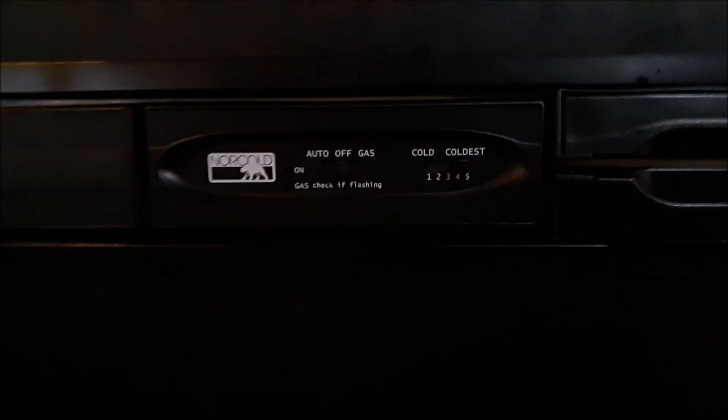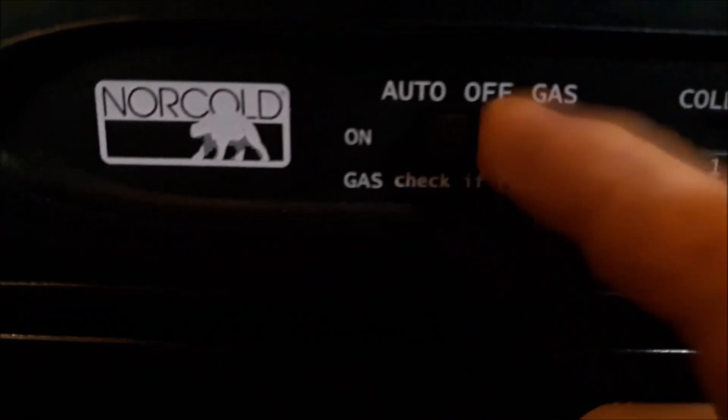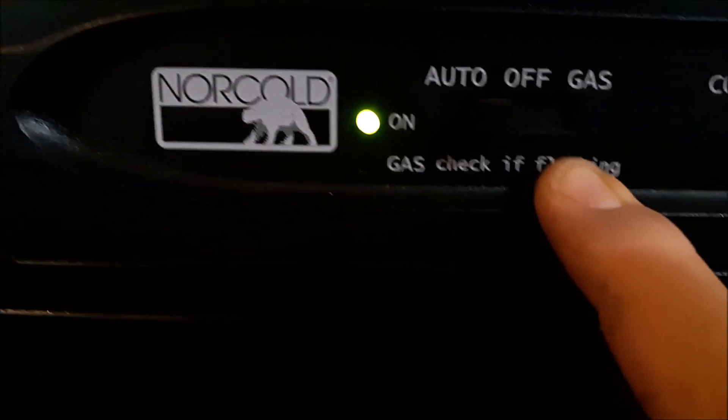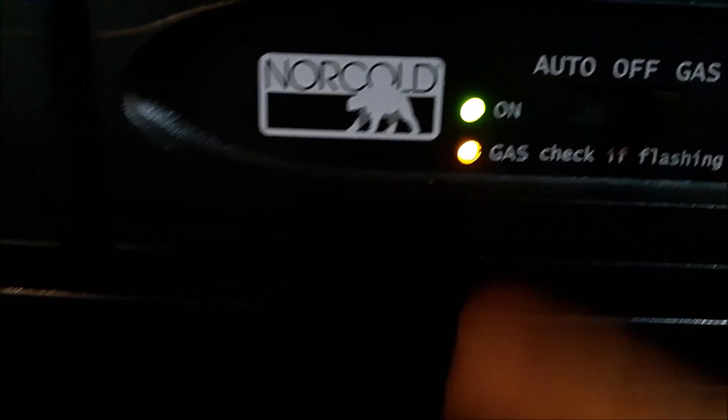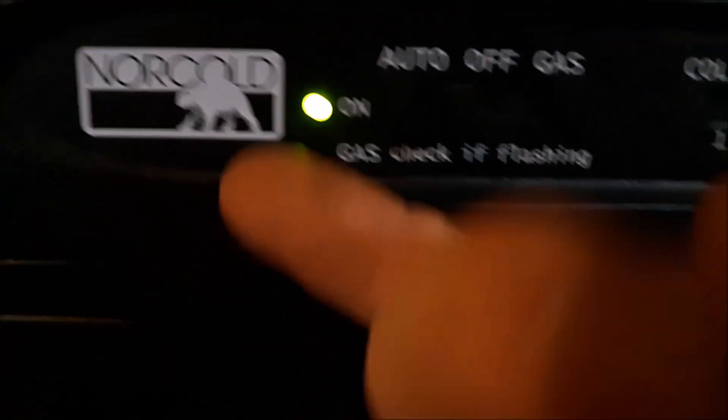This here is our refrigerator. It's currently off because we're parked — we packed it up for winter. You push it on auto, it'll run on gas, then if it runs out of propane it'll automatically switch over to electric. Or you can keep it on gas all the time. There are two propane tanks outside that give you a nice capacity. We were going for 40 days and 40 nights and we only used one and a half tanks.